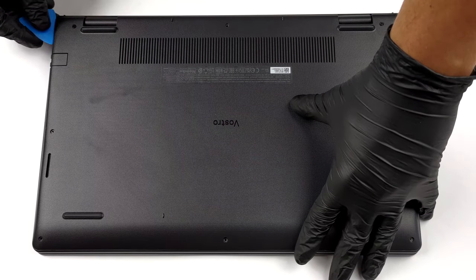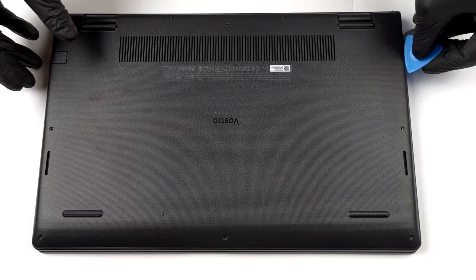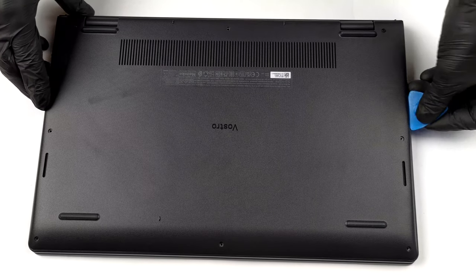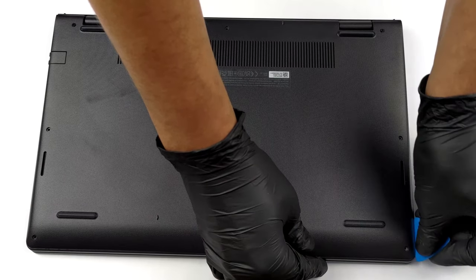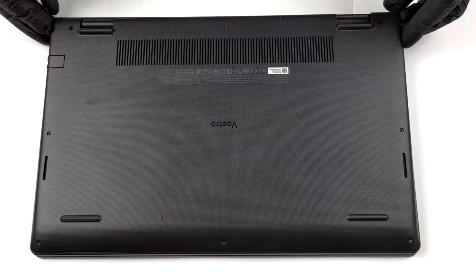To take this laptop apart, you need to undo 9 Phillips head screws. The two in the back edges are captive and lift the bottom panel so you can start the prying process from there.